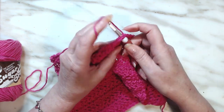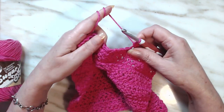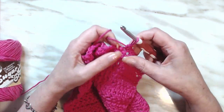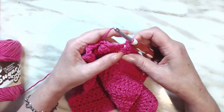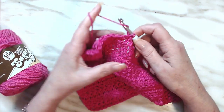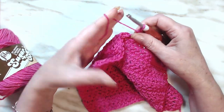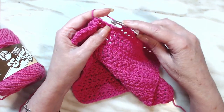This is number two of my 365 washcloths that I will be doing this year. Along with the video of each washcloth, I will also do a tutorial for each one. That's all for this double crochet washcloth.